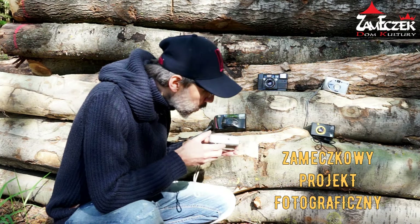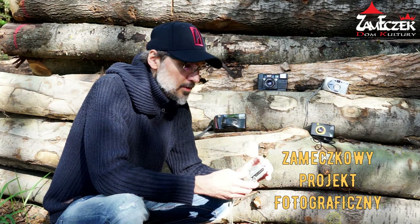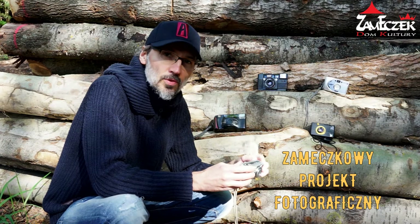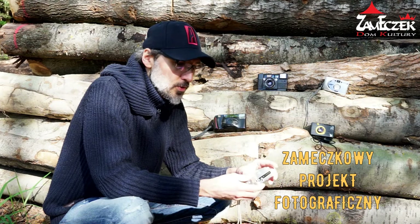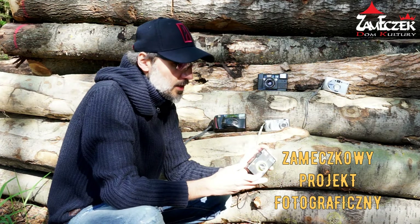Widzę, że jakaś mrówka na aparat cyfrowy nam się wspięła. To jest aparat cyfrowy starego typu i co jest ciekawe, że on ma celownik optyczny. Nie ma tylko samego ekranu – nie tylko przy pomocy ekranu można robić zdjęcie – natomiast właśnie tutaj dodatkowo ma celownik optyczny, który nam się przyda.